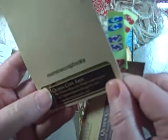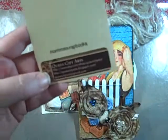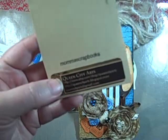And this was made by Mama Scrapbooks, and that is Karen. I did find her on YouTube.